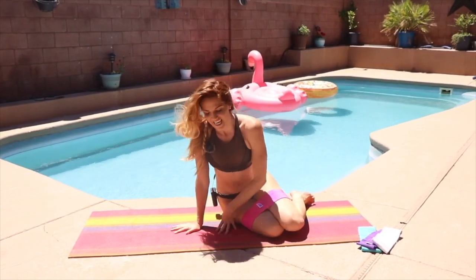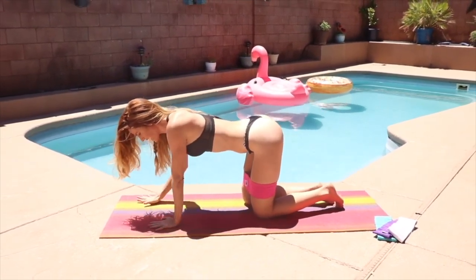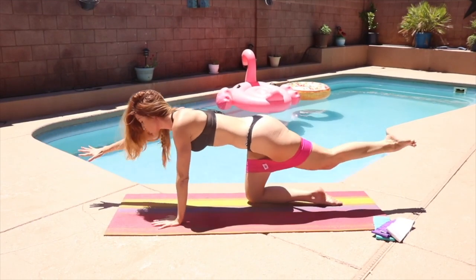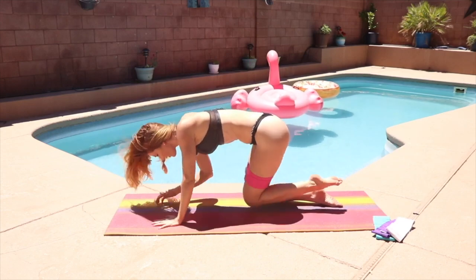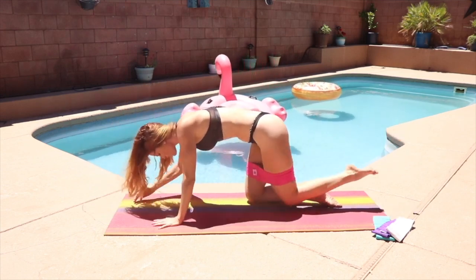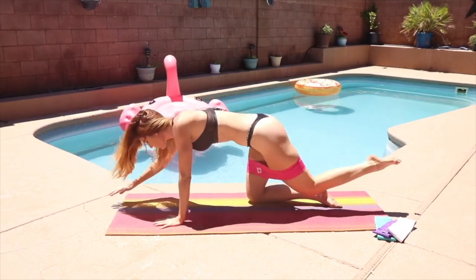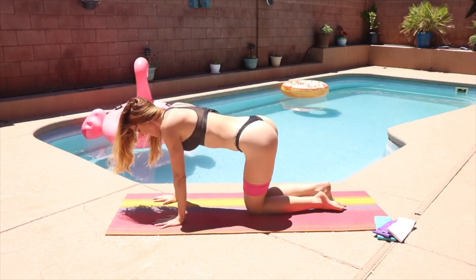The last and final exercise: it's called bird dog. Get into a nice tabletop position. Choose the opposite arm with the opposite leg — lift your right arm and extend your left leg out. From there, reach, reach, then pull in and try to touch your nose to your knee — 10 times total. The booty band provides amazing resistance. You might feel a little off-balance — that means you're building core strength, stabilizing, getting stronger and more balanced. If you fall, get right back up.